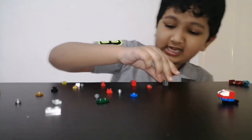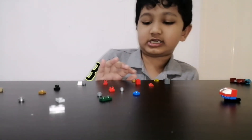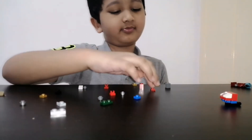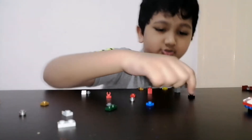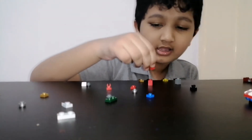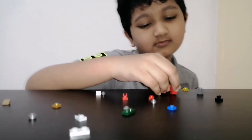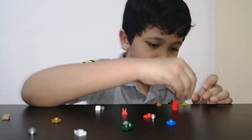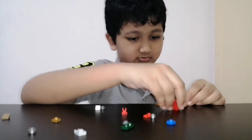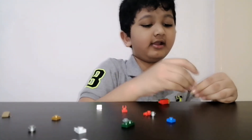Now let's make the legs. Take two of these parts, two of these parts — two of them in two different colors. This one is transparent and this one is a normal transparent yellow color. Now take these gray parts like this.